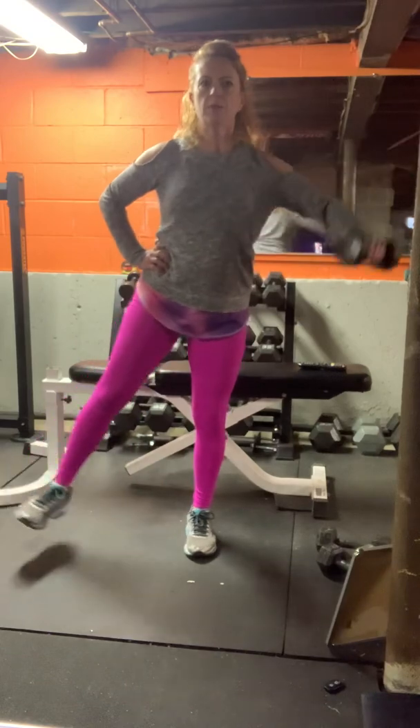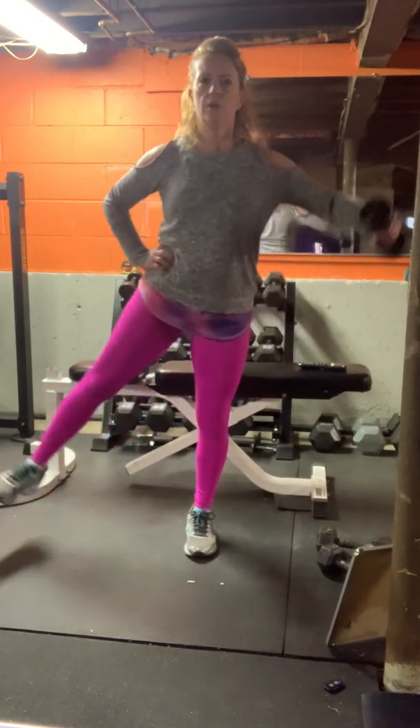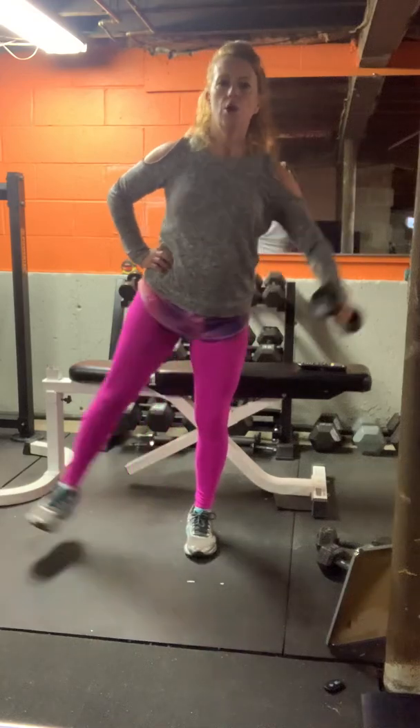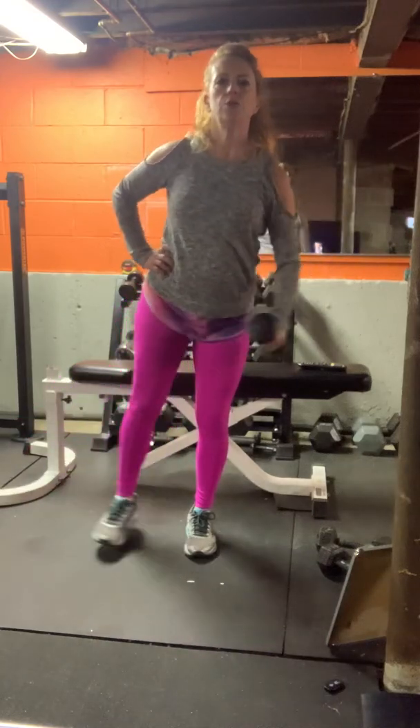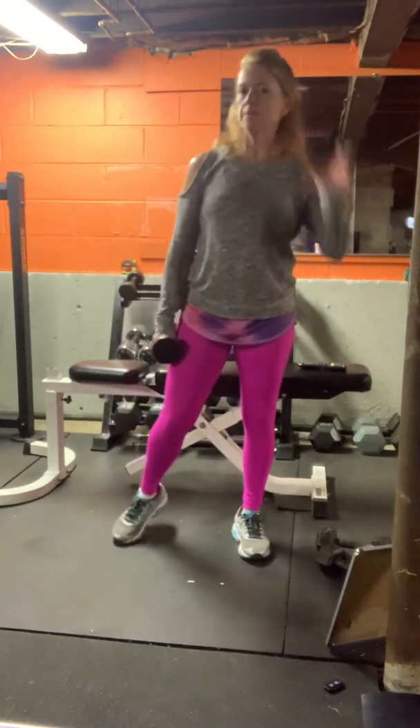Leading with the elbow up to shoulder height. Five, four, three, two, and rest. We'll go on the other side.